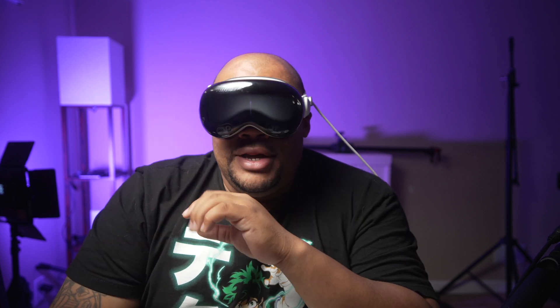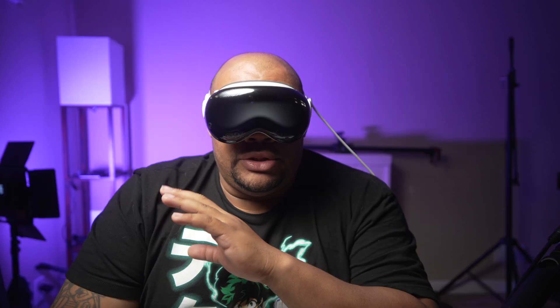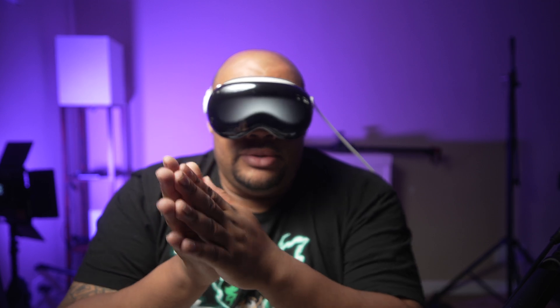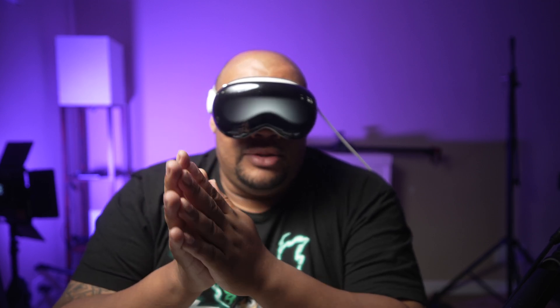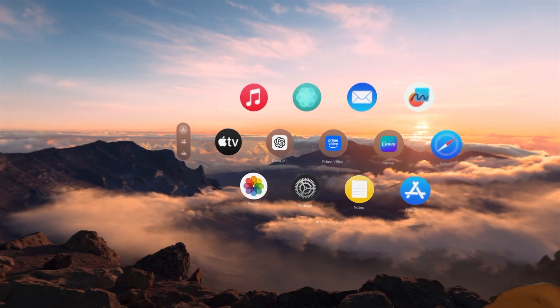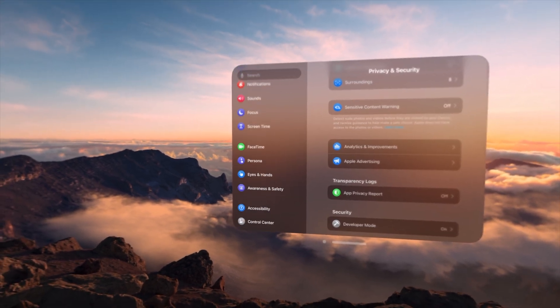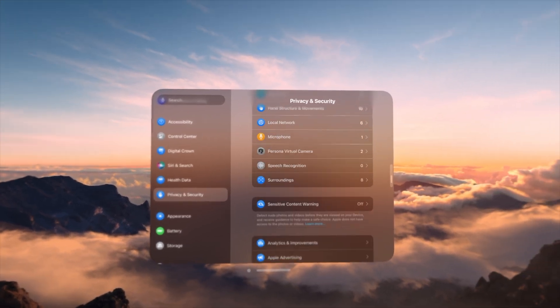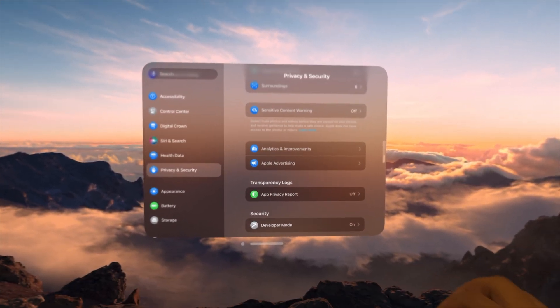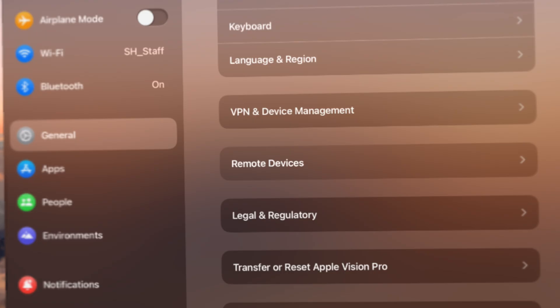Why do you need Xcode? Because you need access to Reality Composer Pro. Once you install Xcode, you'll have Reality Composer Pro, and that way you can record the screen on the Vision Pro. You also have to take your Vision Pro and enable developer mode. You'll go into Settings, navigate down to Privacy and all that, go all the way to the bottom, and turn on developer mode. Then once your Vision Pro restarts, you'll see the message that says you're in developer mode.